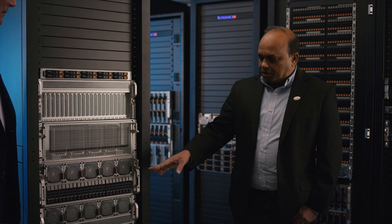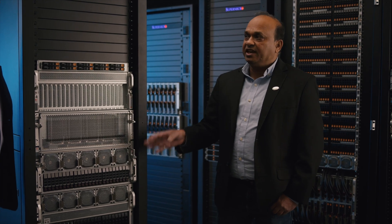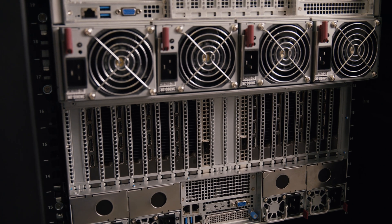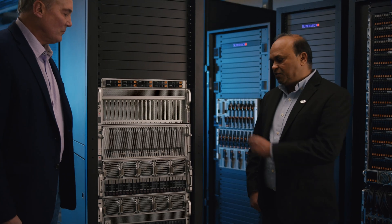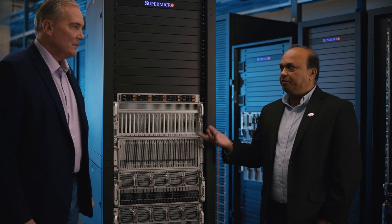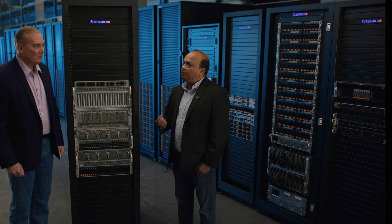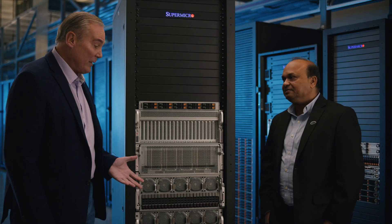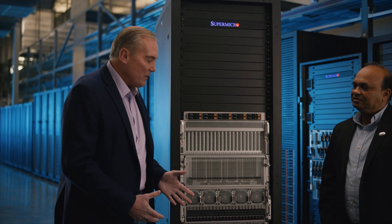For the expansion slots, it has 13 PCIe slots. Of these, six are via PLX switch and one is direct CPU connect. On top of that, there is one AIM slot — AIM stands for Advanced Input Output Module — that supports OCP 3.0. That's a lot of memory, a lot of storage, a lot of expansion slots. It's no wonder it's such a popular system.